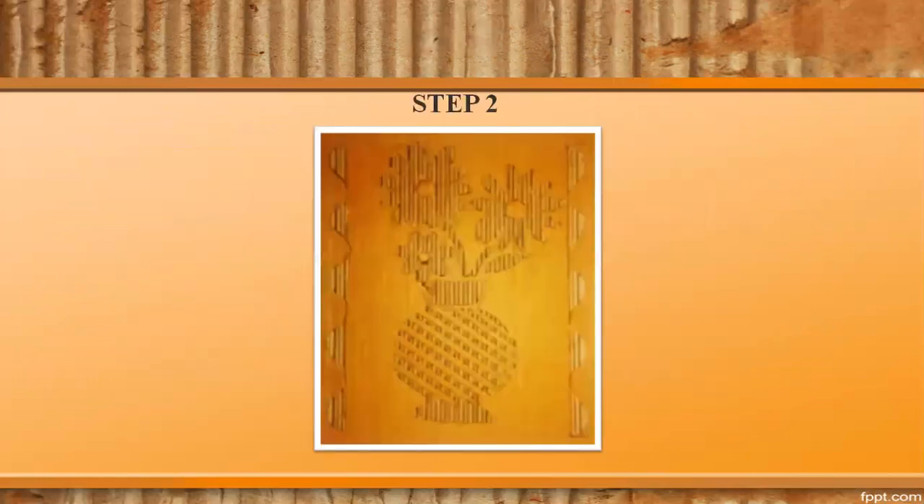Step 2. Transfer the drawing onto a cardboard the same size as the paper. Incise and remove the shaded parts using any sharp implement.